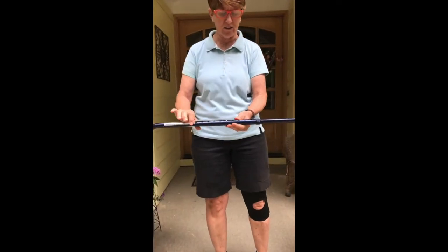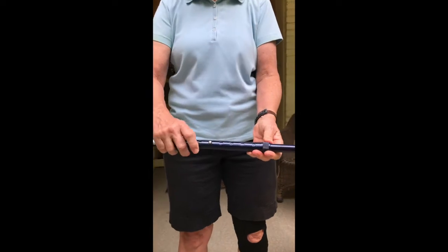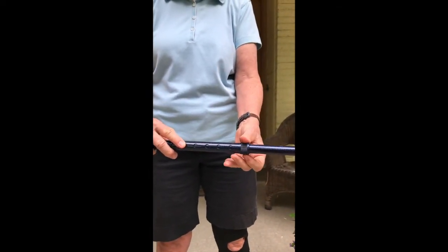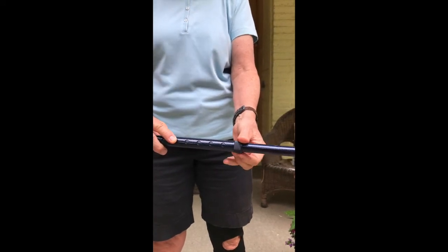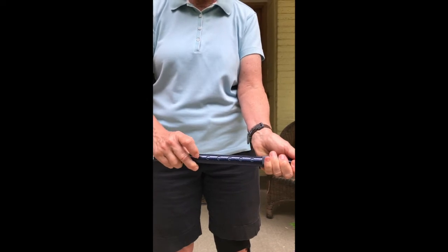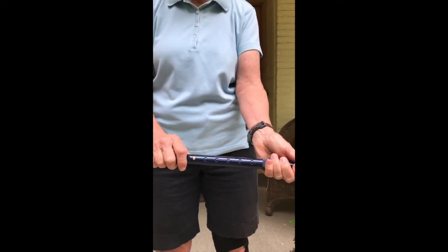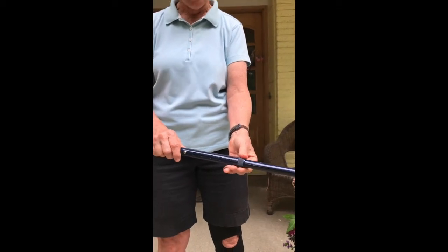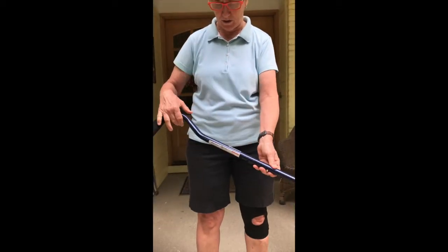The other thing you have is the adjustable mechanism. You have two parts: this button here and this little locking mechanism. When you want to change the length of the cane, you unloosen the locking mechanism, push the button, and move it. Once you get the button back in place where you want it, you lock it back up — just a light lock, not really tightly.